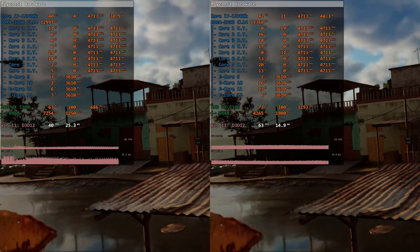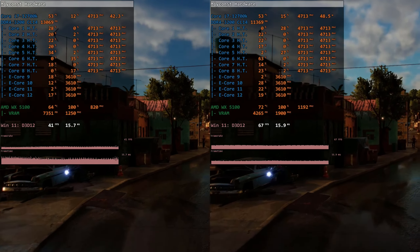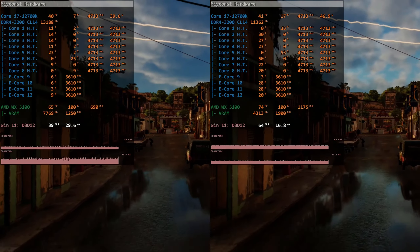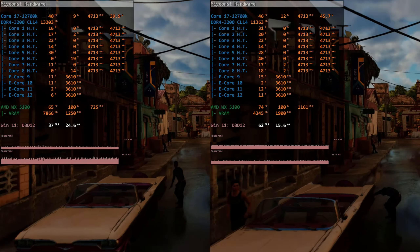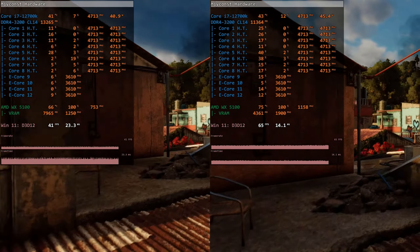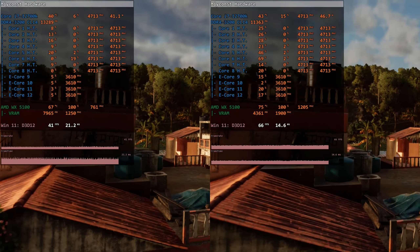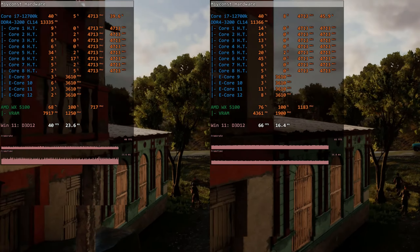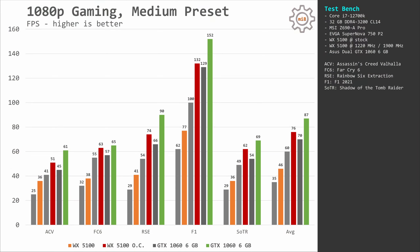With the AMD Radeon Pro WX5100 we see a much different picture. This GPU uses a much larger and stronger GPU die that is TDP-limited in the default configuration. I was able to increase the TDP to 70-75 watts and increase the clock frequency to 1220 MHz for the core and 1009 MHz for the video memory. Testing at 1080p resolution, Assassin's Creed Valhalla in stock configuration gives only 25-36 FPS, while the overclocked configuration gives 41-51 FPS — overclocking the WX5100 almost doubles the FPS.